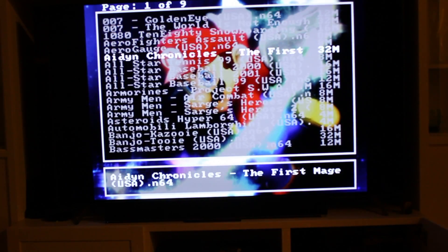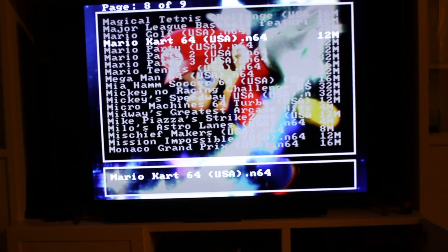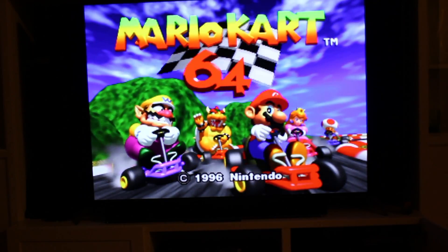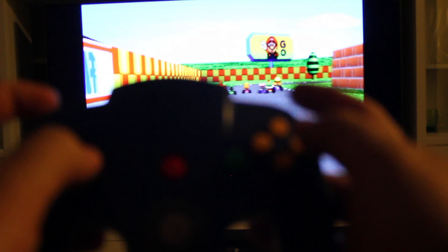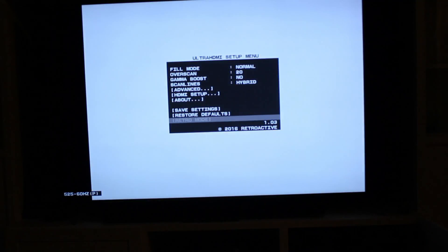We'll play some Mario Kart 64. The sound sounds great by the way with my sound bar and sub. To adjust the video settings on the N64 controller, you simply press the left C button and the top two triggers on top — like that. And you can adjust the settings. We'll leave them alone for right now.